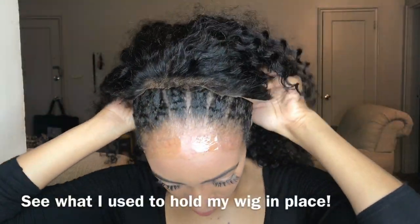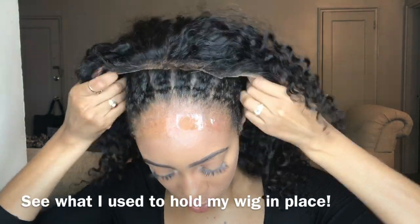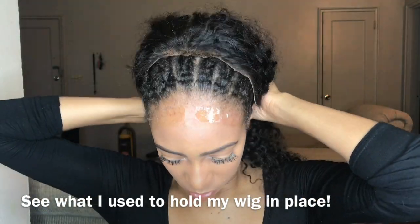That is it, you guys! I hope that you have learned one way to work around having to bleach your knots. In my next video I will be showing you how I laid my wig and how I got the baby hairs looking right. Thank you guys so much for tuning in. Please subscribe to my channel, give this video a thumbs up, and stay tuned next week for part two of this video. Love ya!